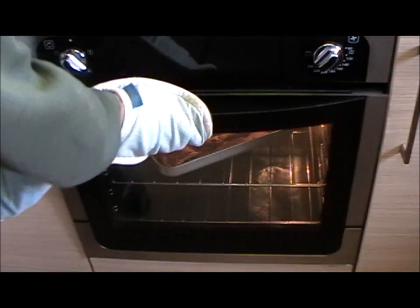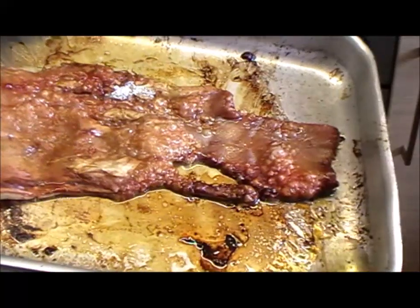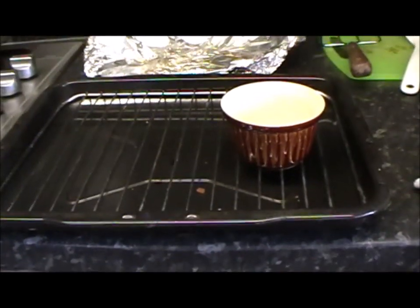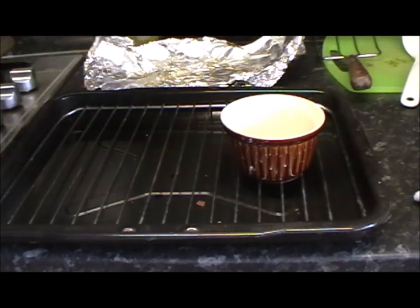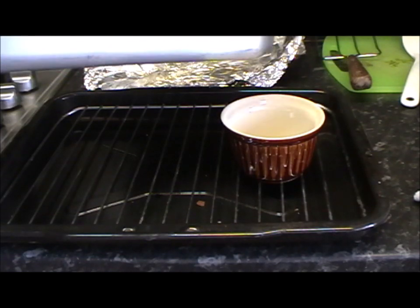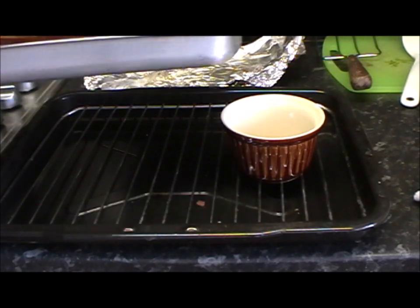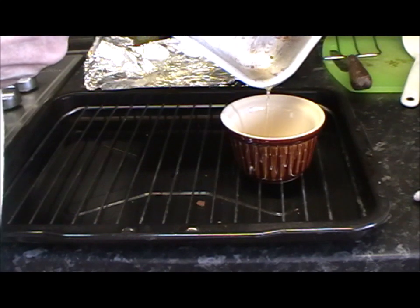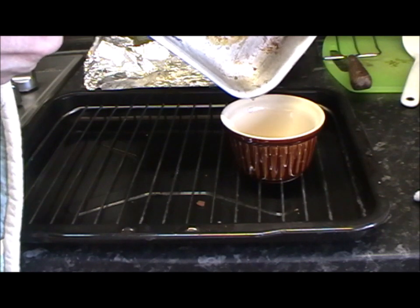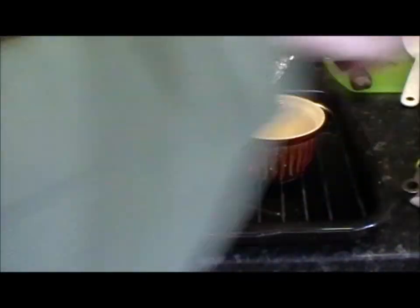So it's been in around about 8 minutes or so — let's have a look. You can see all the fat that's coming out, so what we're going to do is just drain that off. I've got a little tub there. Just use it to unstick the skin, then I'm going to turn it over. Drain that fat off, turn it over — it's starting to crisp up now. So back in.